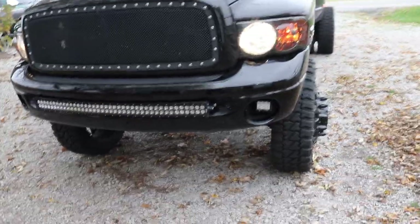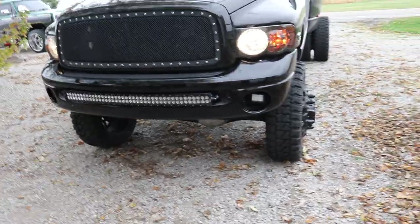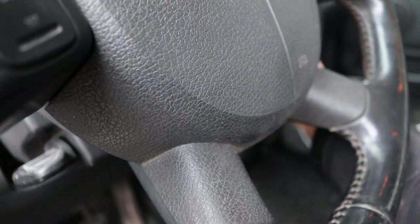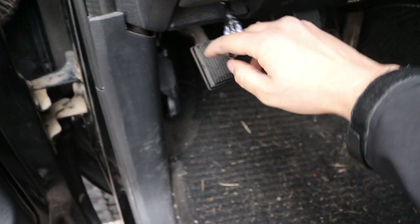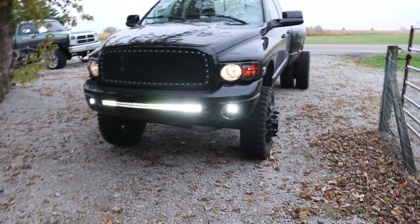For the most part, whenever I'm on roads with traffic, I don't turn my pods on anyway. So I figured I'd just have one switch — everything goes to the same thing, which it does. I'm going to start the truck up real quick and just turn on the LED light bars. And those work awesome.